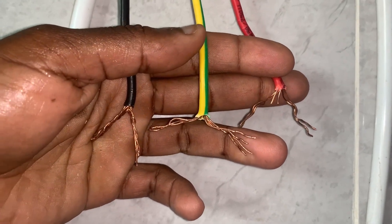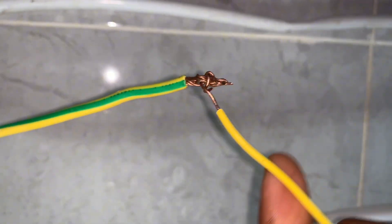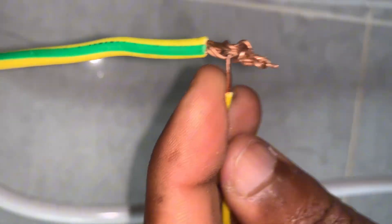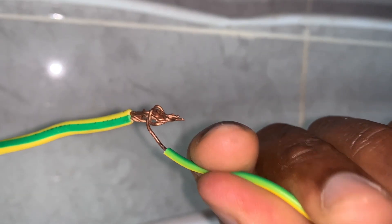Electrical connections have long been neglected because many people do shoddy work when it comes to wiring connections or joints. For instance, this is a 1.5 being joined to a 4.0 and the work that is done here is very, very risky and shoddy.